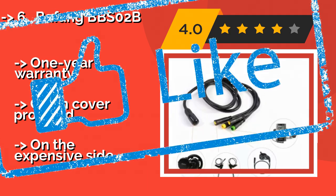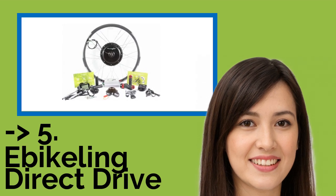A chain cover is provided, but it is on the expensive side.